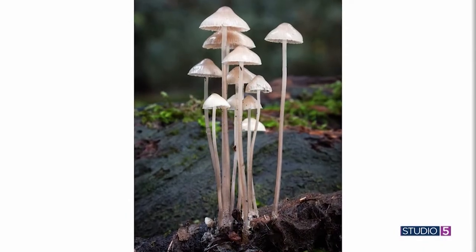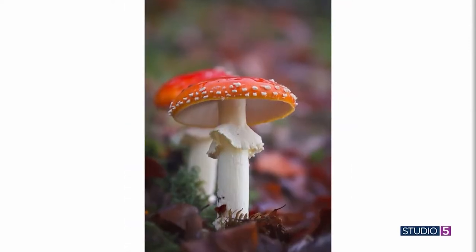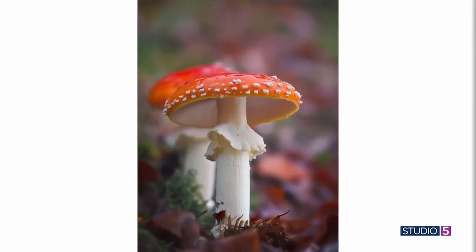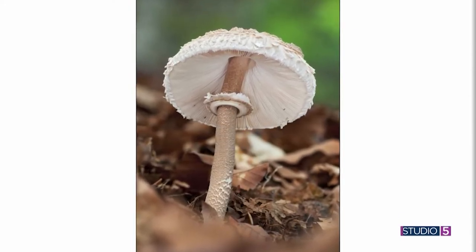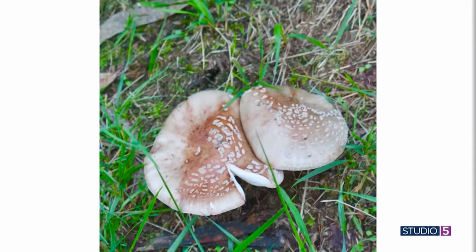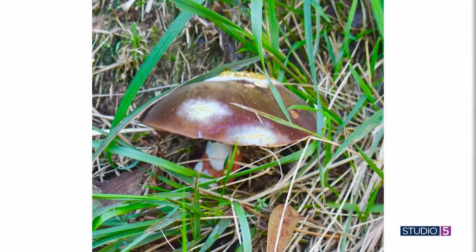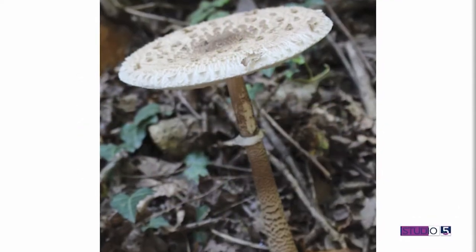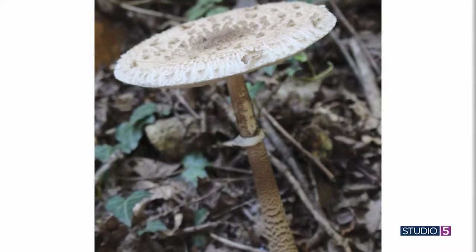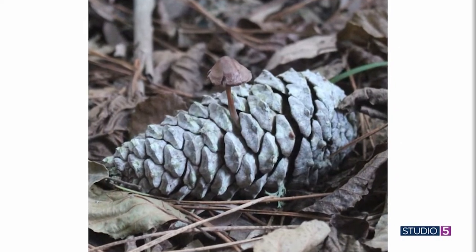Some of the mushroom photos were taken on the trip, though Amy missed capturing some because she thought she'd see them again and didn't have her camera. The red ones especially she didn't get a picture of. The whole woodland theme feels huge right now — one guest even attended a woodland-themed party recently, complete with a hedgehog cheese ball.